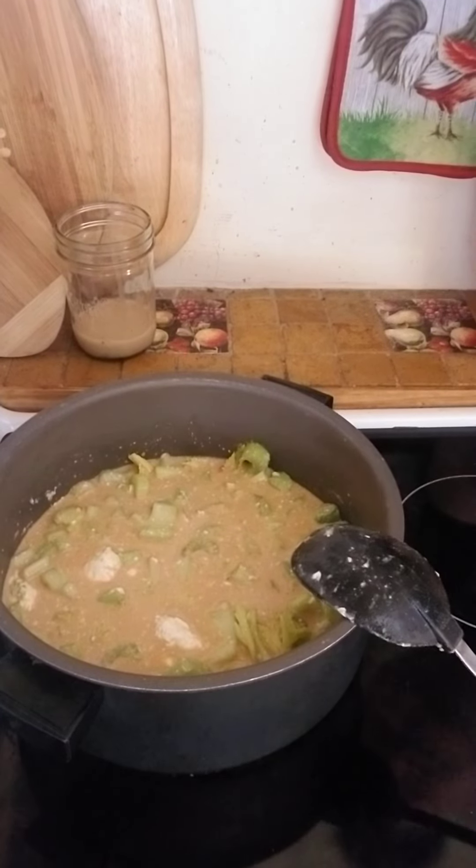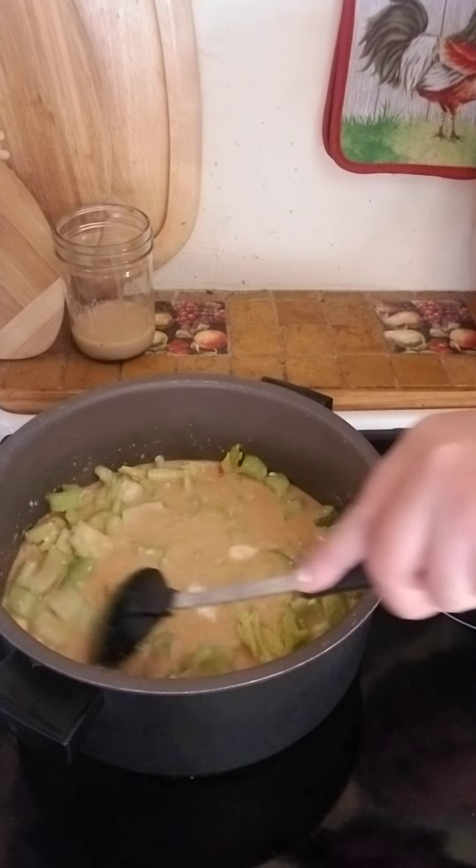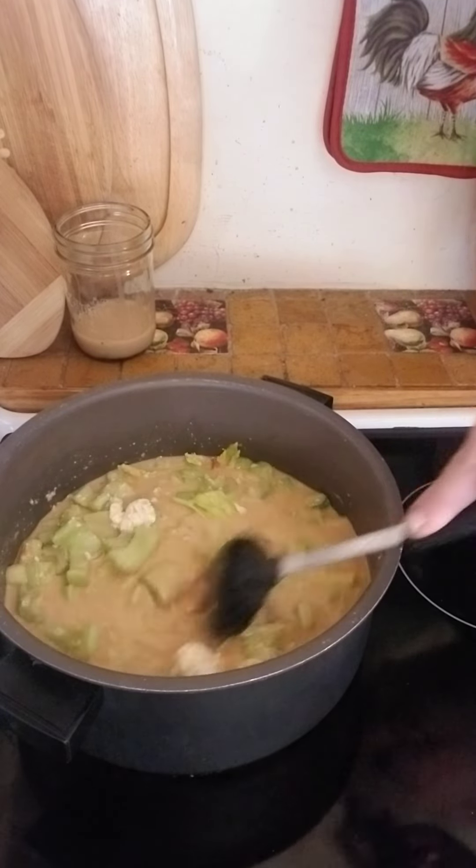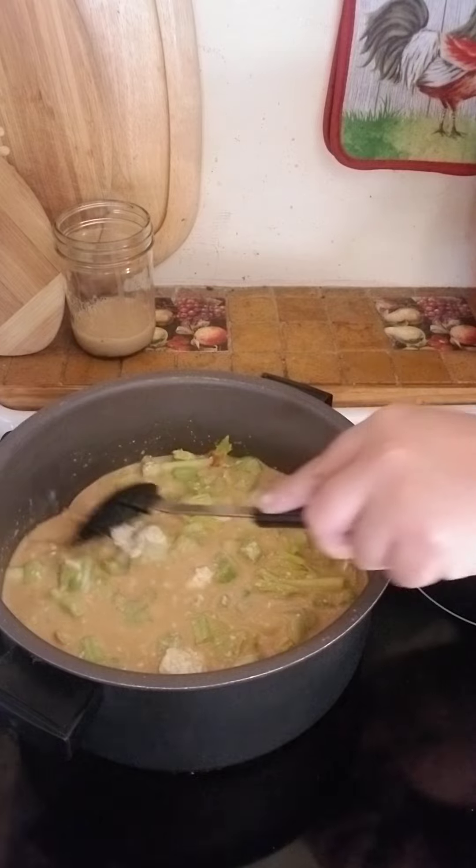All right, so I'm sorry. I kind of lost you guys for a minute there, but I accidentally shut off the video. I really hate that because now I either have to make two videos or find a way to put these two together.